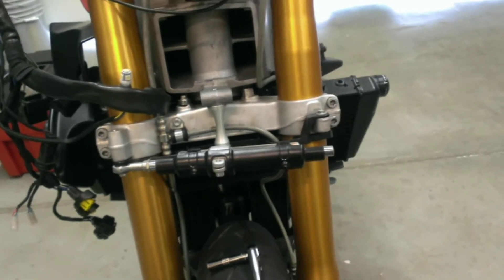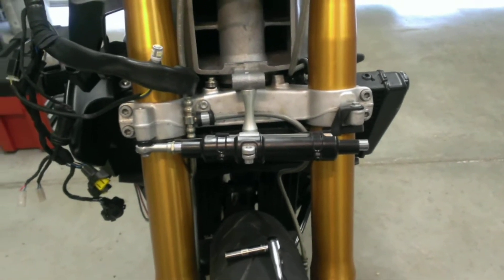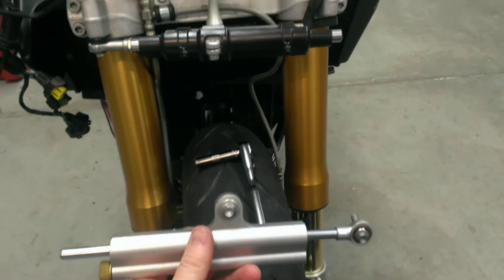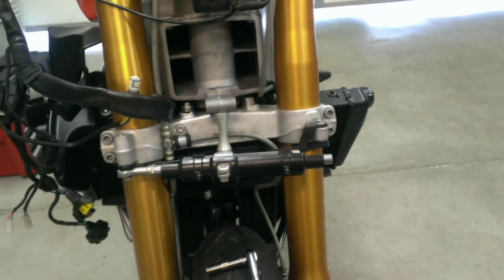But as with anything suspension-related or control-related, usually you can upgrade it with something better. So I have purchased this Ohlins unit, just a used one. And as most of you know, the Ohlins are pretty much the top-of-the-line suspension brand that you can get.